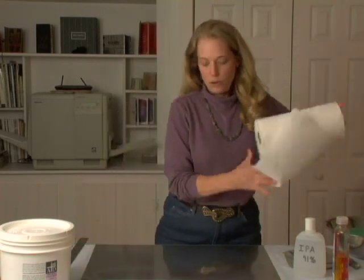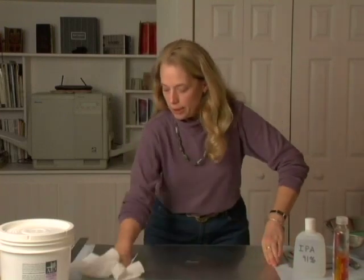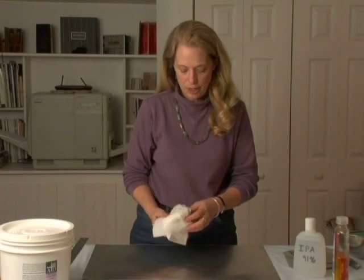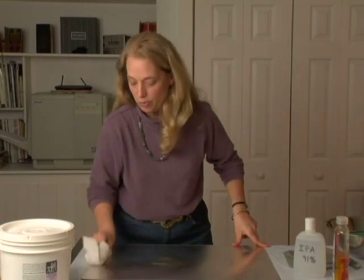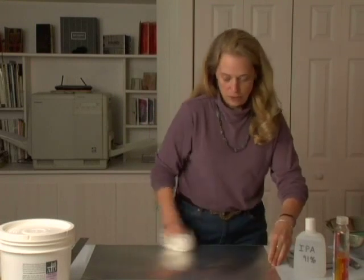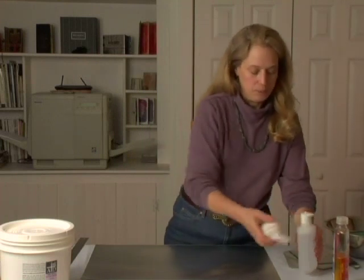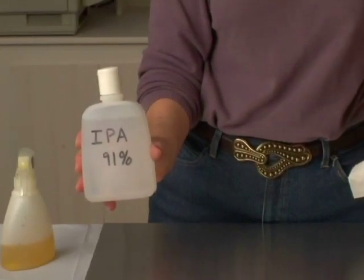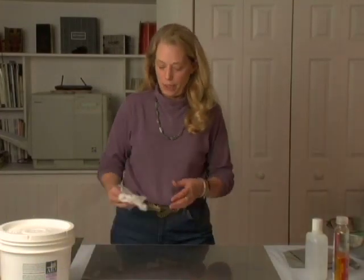You'll know it's clean when you can wipe it with a paper towel and come away with no coloring on the paper towel. This paper towel is still getting up a little bit of a gray tone, which is still some dirt or a little bit of the aluminum. What you want to do is just keep at this until you get it as clean as possible. It's never perfect. Then isopropyl alcohol — once the alcohol dries, it will be ready for the ink aid.